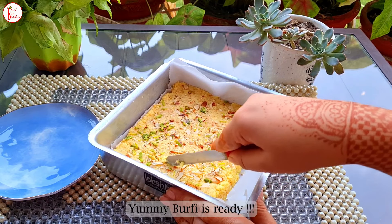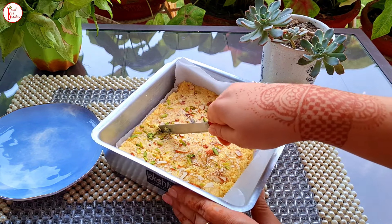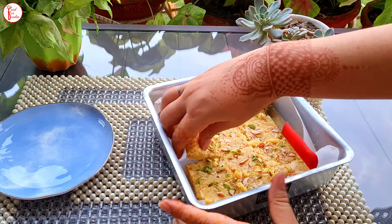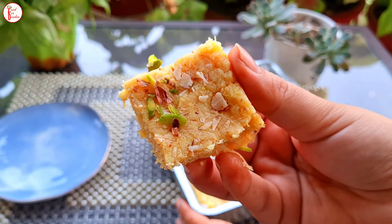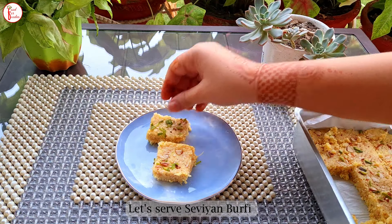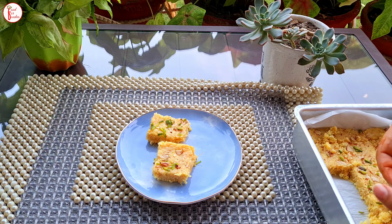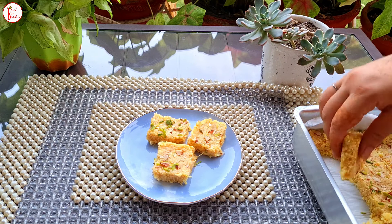It has a very good taste — a very different taste. I would recommend making it for Raksha Bandhan, so keep it overnight. Now we cut the pieces, and trust me, they are very easily cut. This is very good. It has a very unique taste and its texture is very good — a little sweet and it comes together quickly.